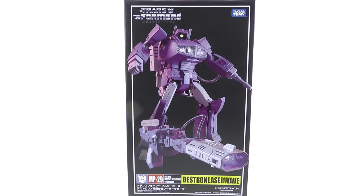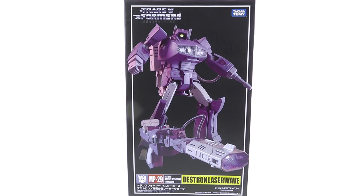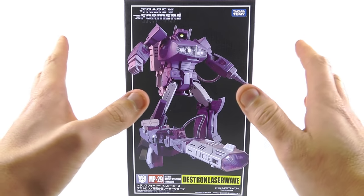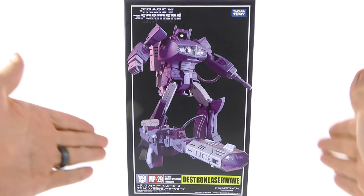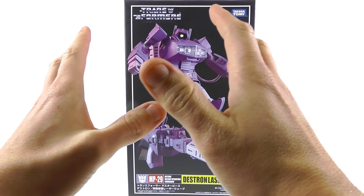Hey guys, thanks for tuning in — this is OptiBottoms coming to you with another video review. Today we're going to be taking a look at the new Takara Tomy Transformers Masterpiece 29, the Destron Laser Wave, or as we more commonly know him, the one and only Shockwave. This is one that a lot of people, including myself, have really been looking forward to for a very long time, and there was a lot of uncertainty on if they would ever actually do this.